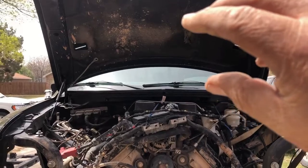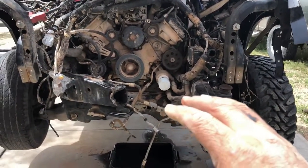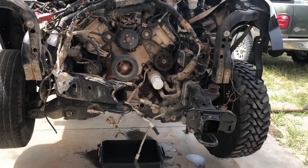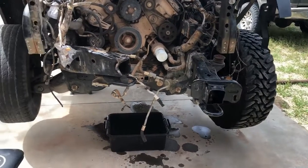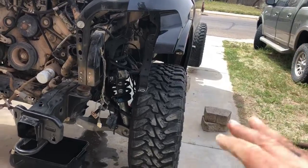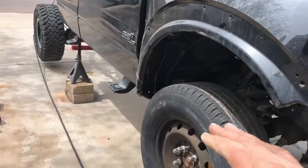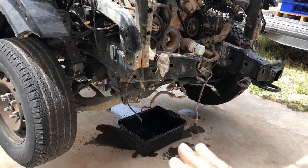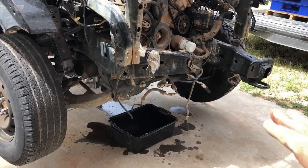With the engine hoist holding things up, we'll start letting the frame down using the engine hoist and the air jack on the back. I'll pull the front wheels off and set the wheel dollies under the tires so we can wheel them around. On the back side once the air jack is down, I'll set a dolly there too so it rolls easily to the front.